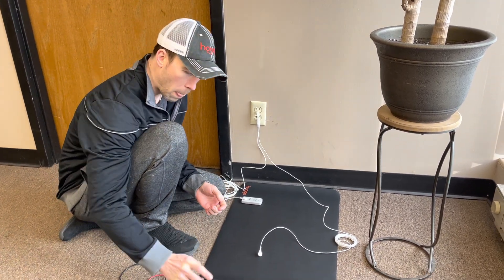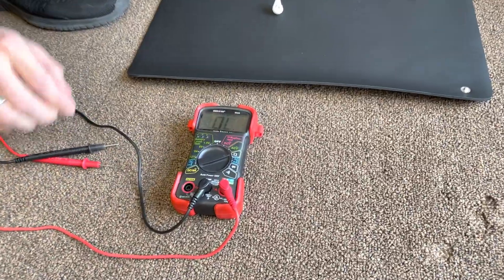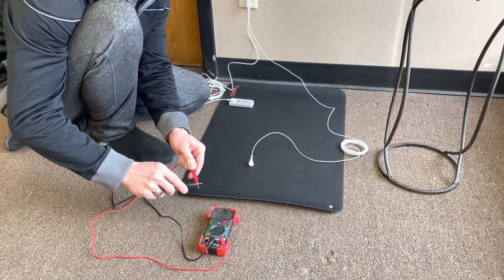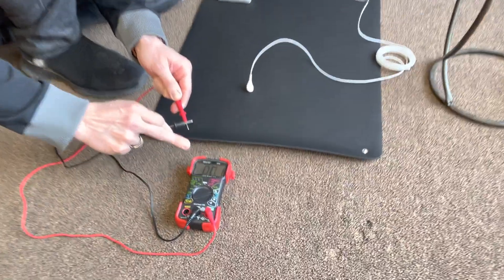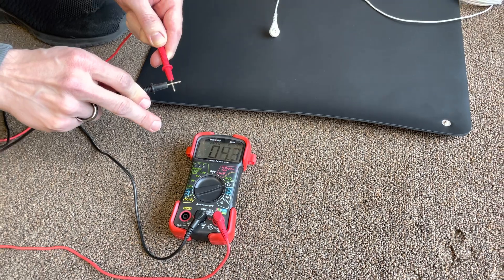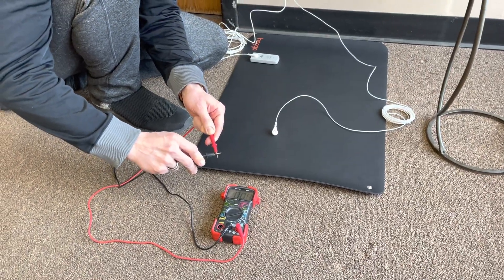To begin, I'm going to take my multimeter and turn it to ohms. To test for continuity, I'm going to put both probes together, which forms a complete loop. Since this number is just about 0.1–0.2, this is showing you that you have complete continuity in the circuit.